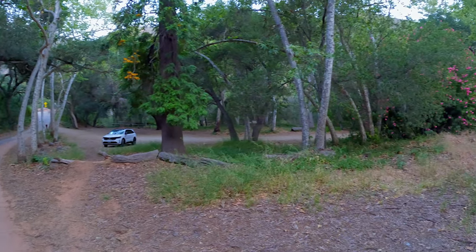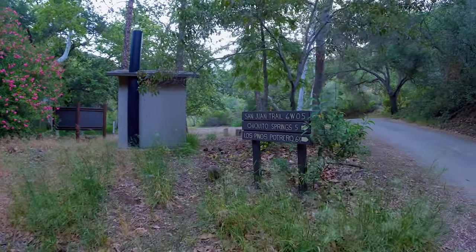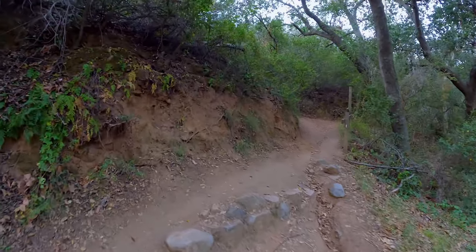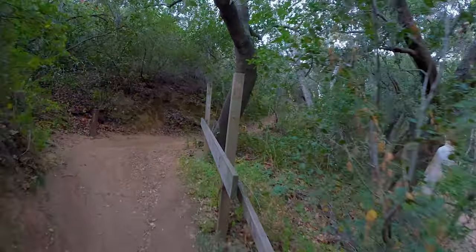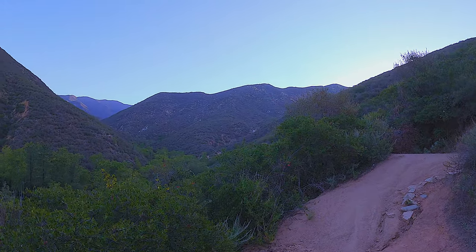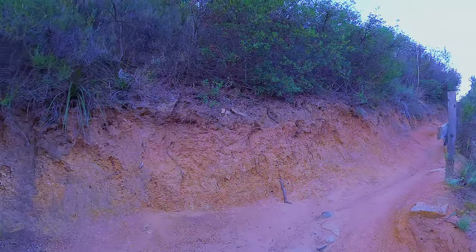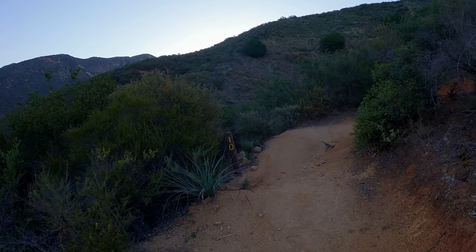We're going to start here in the Hot Springs parking area. It's a pretty big parking area but it does get full on weekends because it's a popular mountain biking spot. There's a sign right by the toilet for the trail, easy to spot just across the road. Now we're going to start a series of about 15 switchbacks initially out of Hot Springs Canyon — all well marked and easy to follow, with great views into the canyon. Some parts are rutted from mountain bikes on wet terrain but in general it's pretty easy to navigate.